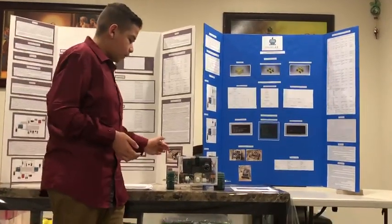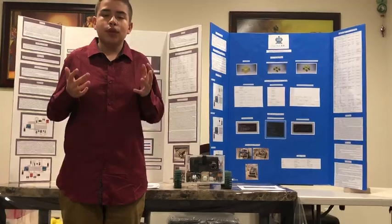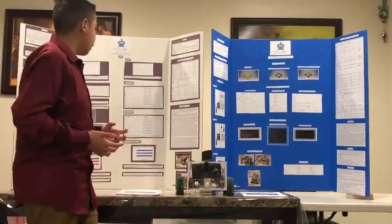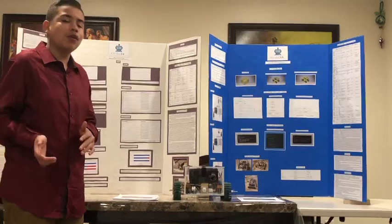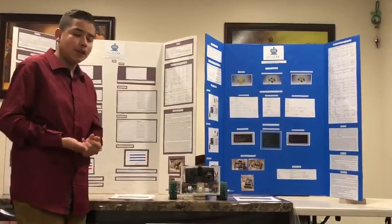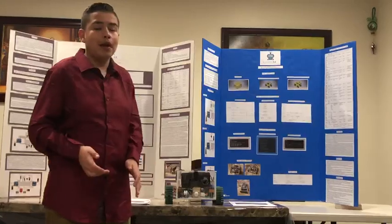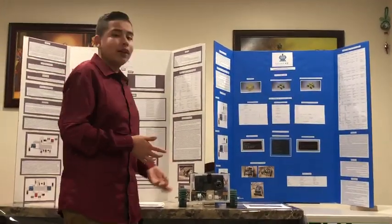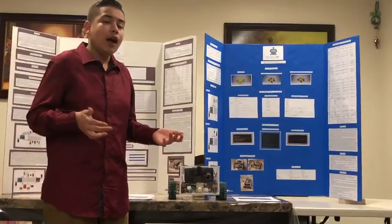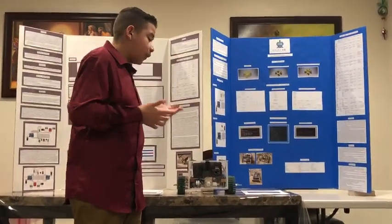We also included VEX motors and tread links to provide even more mobility, covering flat surfaces, hills, and rocky terrains — unlike the TT motors which only handled flat surfaces. We switched to LiPo batteries, which allowed the robot to last much longer. Initially it only lasted around 10 minutes; now it can last three days before dying.